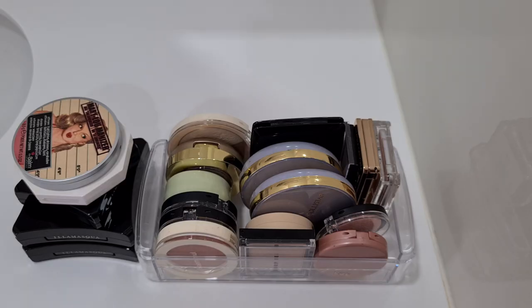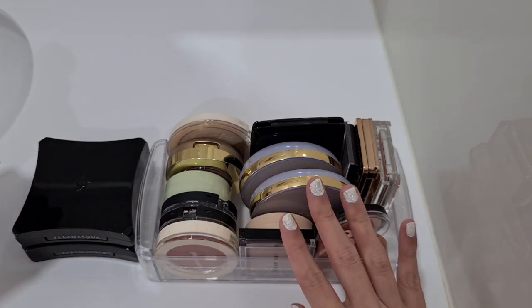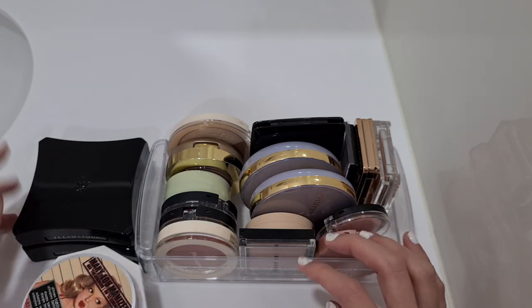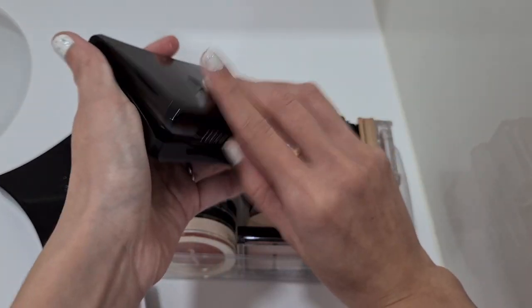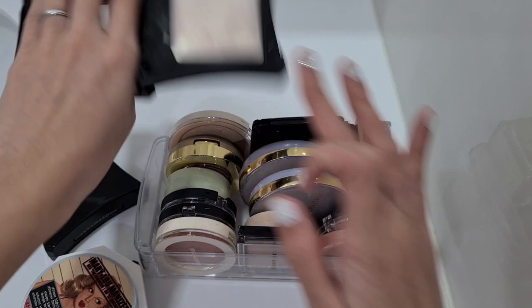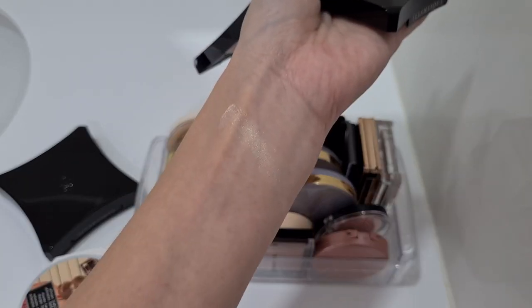Now we can move up to the colorful stuff! I only brought down my singles because for my first time, it's just more fun to pick from singles instead of a face palette — also a bit less overwhelming. There's no real organization here; whatever fit in, fit in. I want to use my favorite highlighter — this one, from Illamasqua in the shade Deity. Let me show you — I love it. That's how it looks. Not a very great swatch, but you can kind of see it.